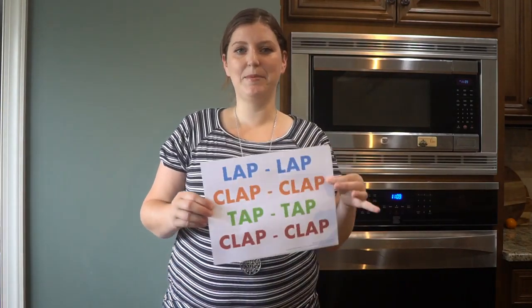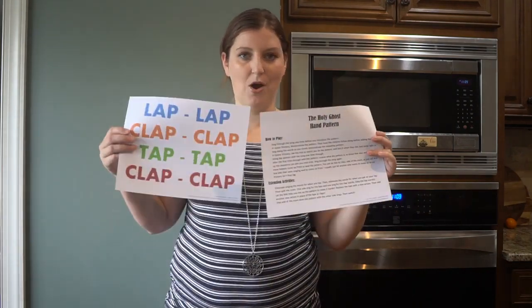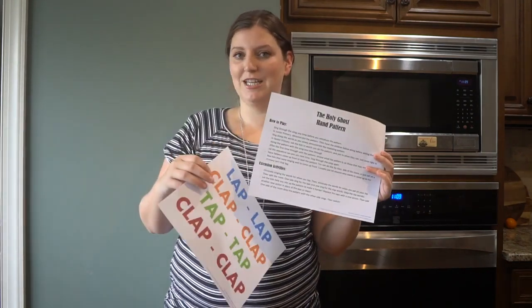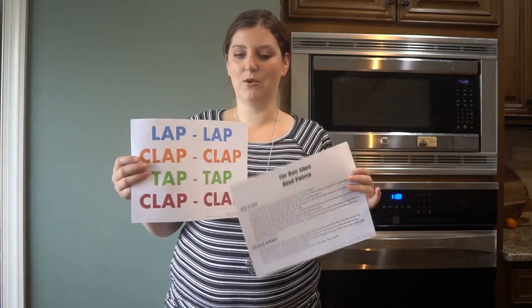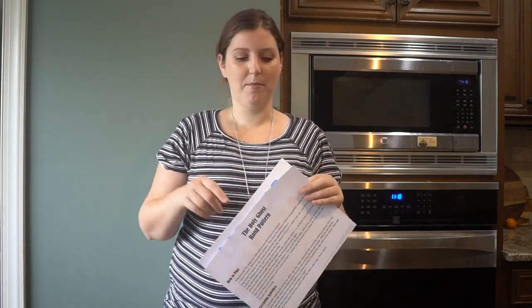Hey, Janelle here from primarysinging.com. Today I'm going to show you a fun hand clap pattern for the Holy Ghost. You can grab our printable lesson plan with some extension ideas to make this lesson go even further, and a little poster that you can put on the whiteboard to help those kids that might need the written visual cue of what the pattern is.